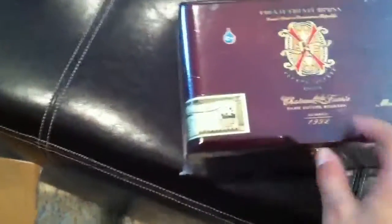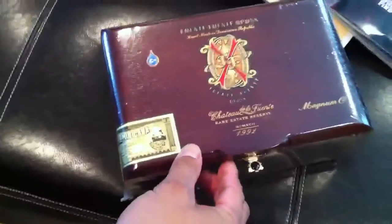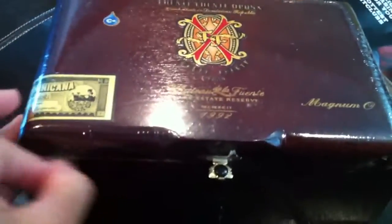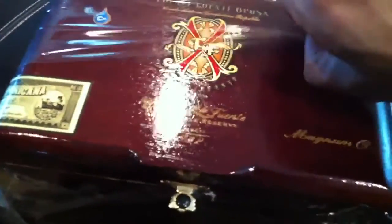Let's check out this Magnum O. I'm super stoked to get this size — it's one I've been having a hard time getting. Finally got my hands on a box.